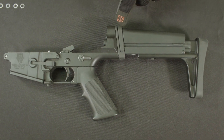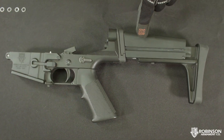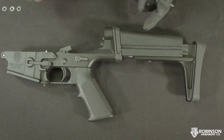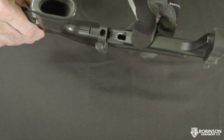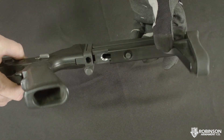In this video, we'll show you how to take the wobble, or slack, out of a Fast 1 stock that came with our older XCR rifles. You can tell it's a Fast 1 stock easily by looking at the bottom — there is an adjustment button to adjust the length of the stock.